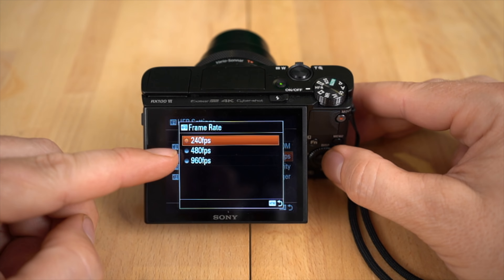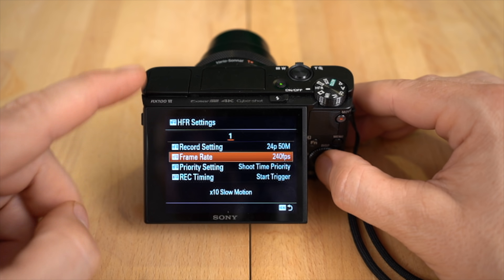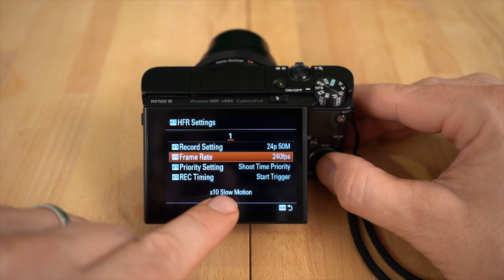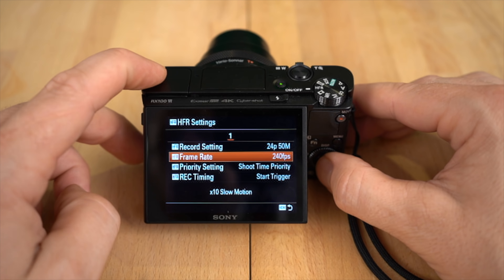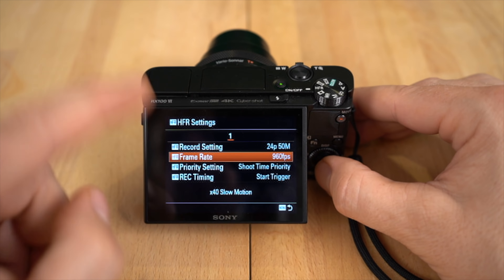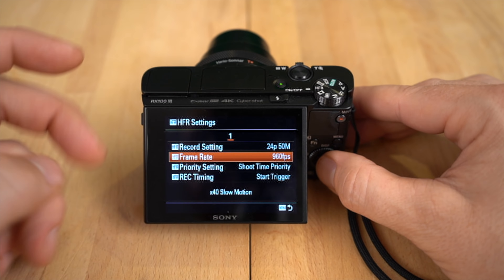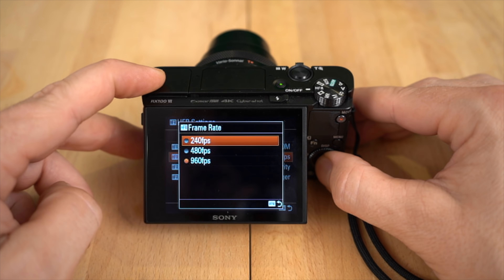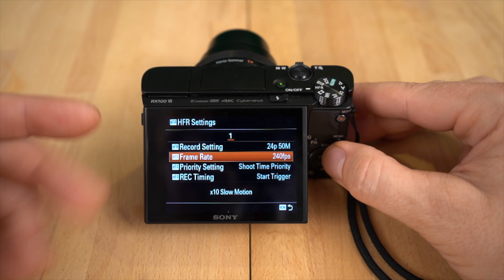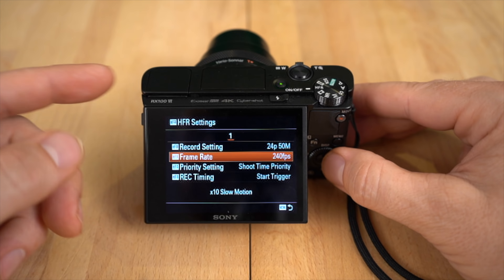Frame rate is the actual high frame rate mode you're using. 240 is going to yield you the best possible quality, but not the slowest slow motion. 240 is 10 times slow motion when you're shooting at 24p — that will change if you're shooting at 60p, it won't be as slow. 480 is 20 times slow motion, and 960 is 40 times slow motion. At 960, that's definitely the most killer slow motion, but it's noisy and the quality isn't near as good as 480 or 240. I find 240 is by far the best and I end up using that most of the time because it looks significantly better than the other two. Although 480 is pretty good, 960 is pretty bad as you'll see in the sample footage, but it does offer that killer slow motion.